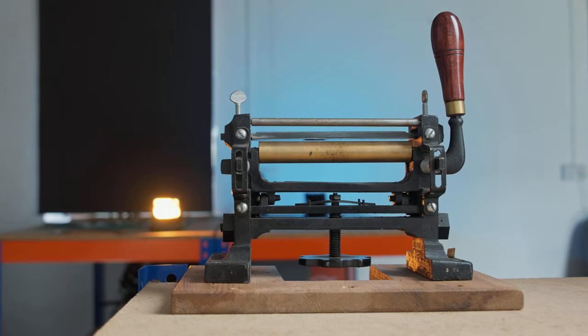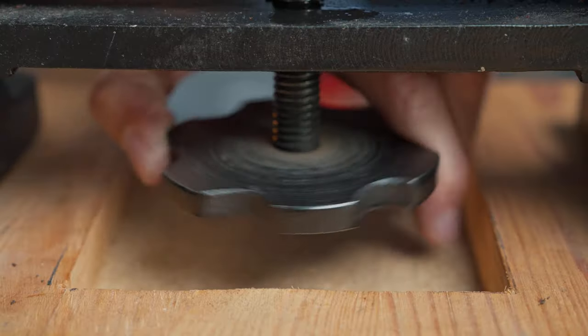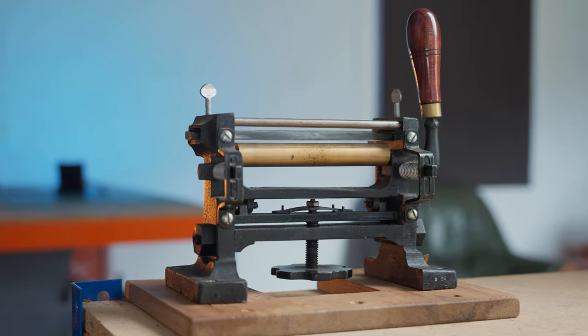Hi, I'm Jo from JH Leather and in this video we're talking all about the splitting machine. Like a lot of leather work tools, the splitting machine has been named quite literally as its job is to split down leather into thinner pieces.